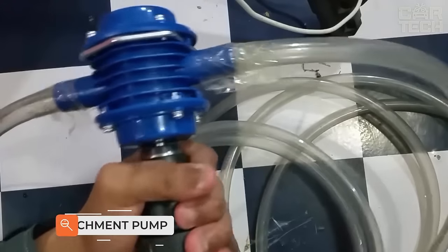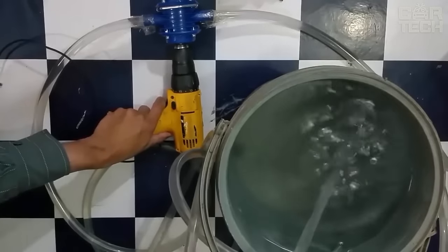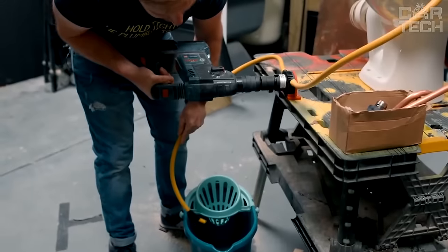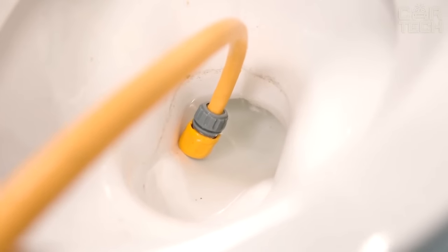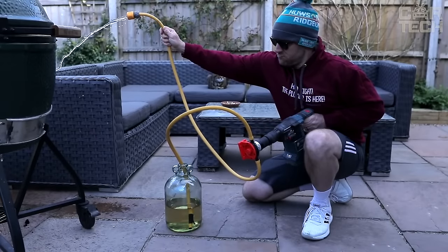Drill-slash-driver pump attachment — an unusual thing from the Chinese that can turn your drill or ordinary screwdriver into a cool pump for pumping out liquids. It is suitable for drills with 350 watts or higher. You will be able to pump out water, fuel, oil, and other technical liquids. The pump is made of stainless steel and plastic, so it promises to be quite sturdy and durable.